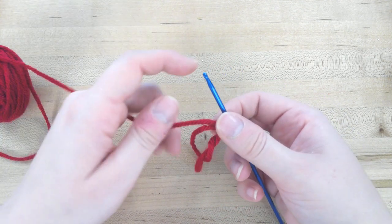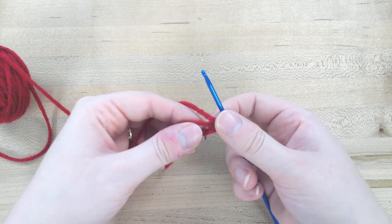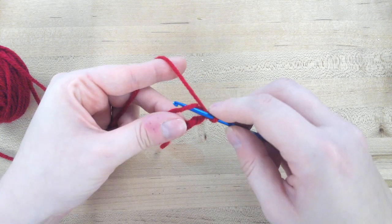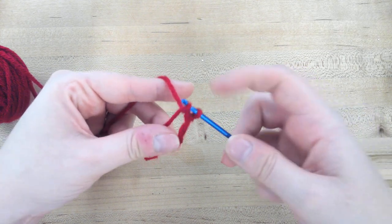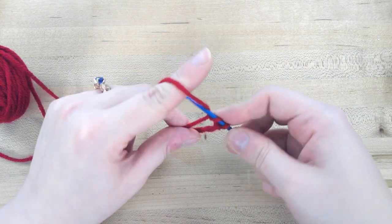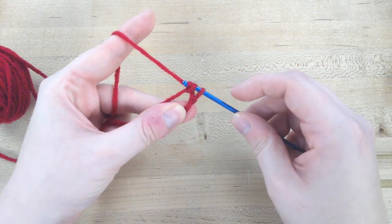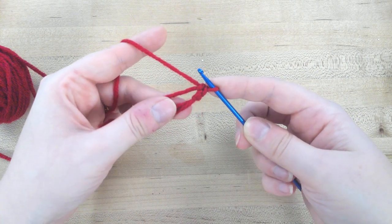According to the book, we're going to do some single crochets into this circle. To do a single crochet, you're just going to stick your hook into that circle, pull through the circle, yarn over, and then pull through the two loops that are on your hook. It'll look like that.